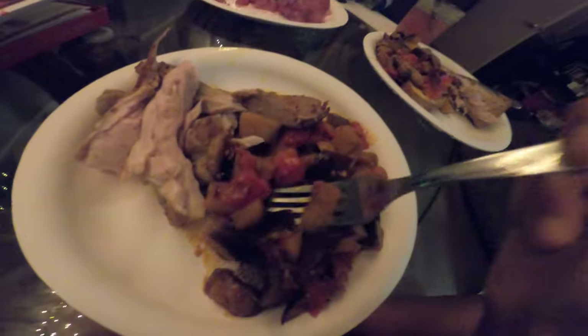Derrick already started and he's loving it. We can have seared ahi another day — right now we're gonna enjoy this food.